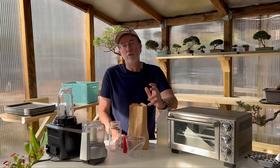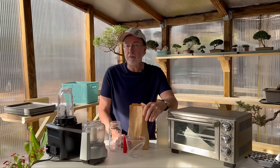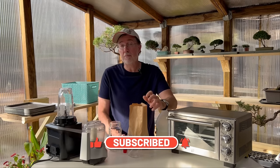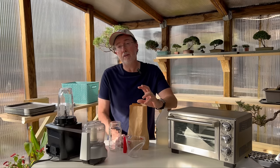Hey guys, today I'm talking about one of the most critical things that your soil and garden needs: calcium. I'm going to show you how to make the most bioavailable calcium you can make from kitchen scraps. It's super easy to do — it just takes a little bit of patience and a little bit of knowledge of chemistry.